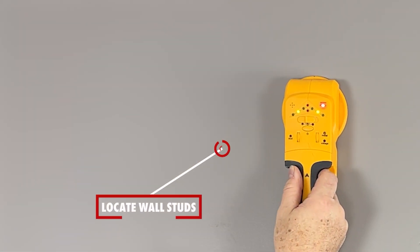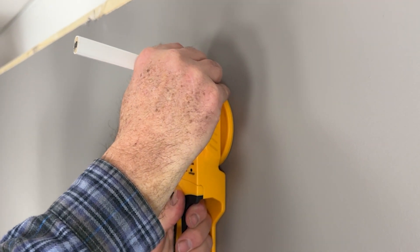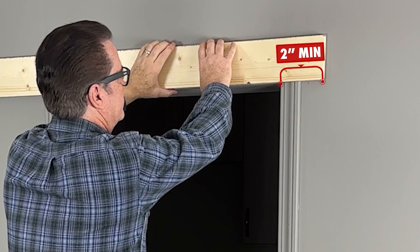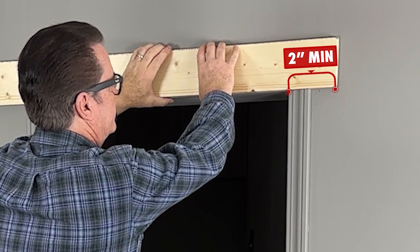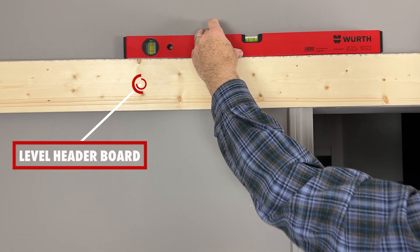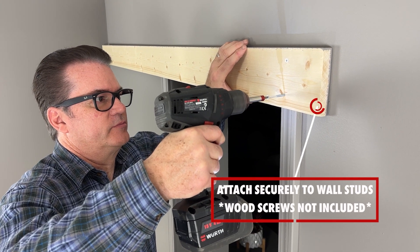It is very important that you attach your header board to the wall studs. Place the header board into position and be sure to overhang the board at a minimum of two inches on either the right or left, depending on which way the door will be opening. Using a level, ensure the header board is nice and level, then attach it with wood screws into the wall stud.